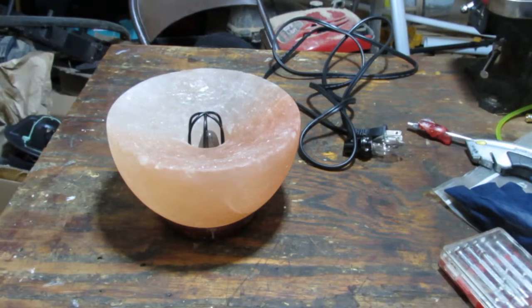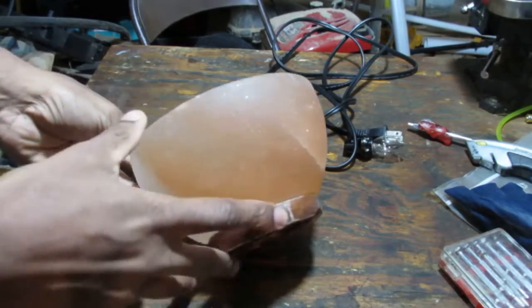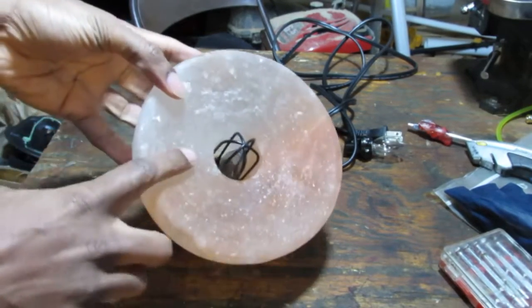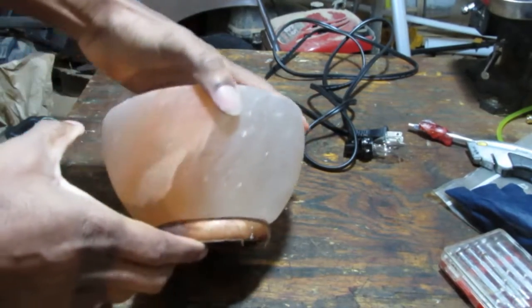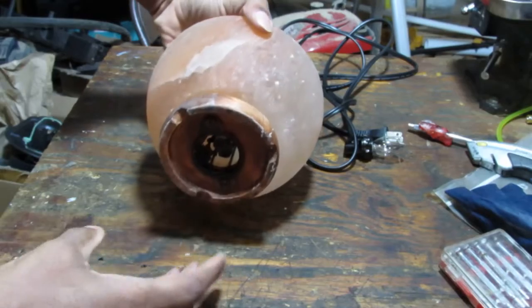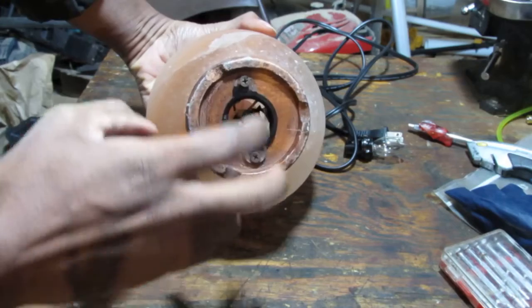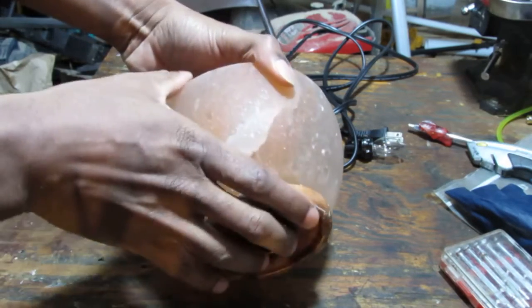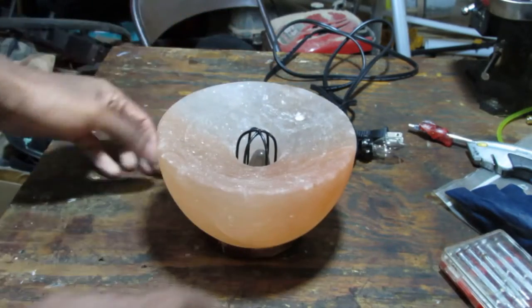Happy Thanksgiving everyone. Today we have something a little different. This is a salt lamp with a bulb in it. According to the owner, they were a bit aggressive and damaged the wire that was in there. The story feels like it's missing some details, but it doesn't matter.